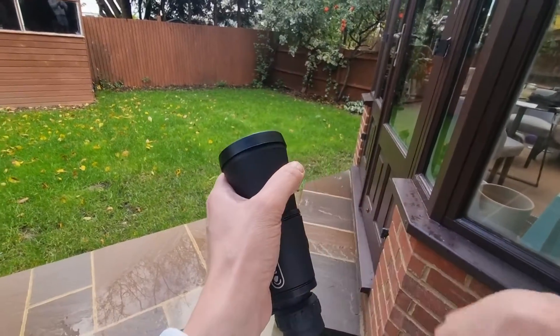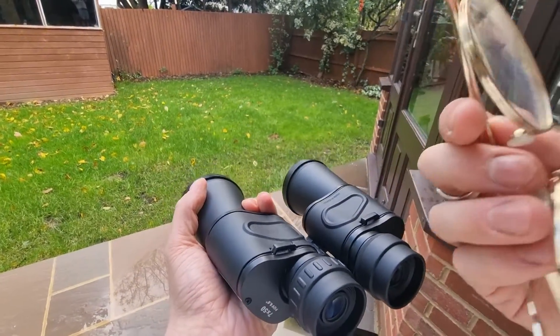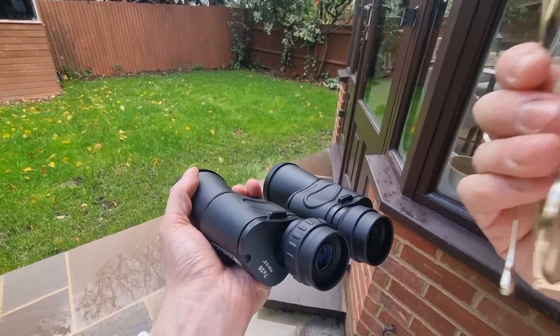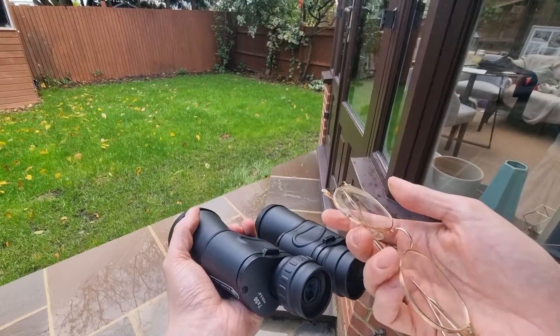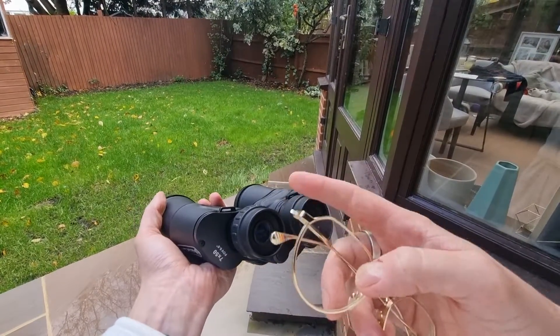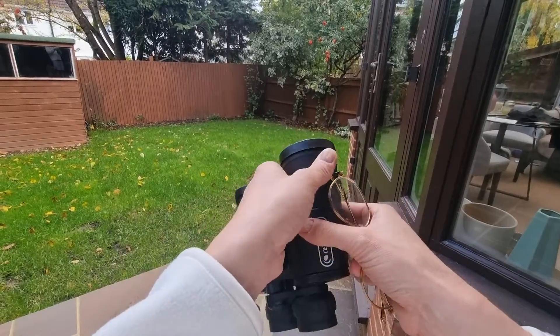Let's talk about eyeglass wearers specifically. Short eye relief can rob you of the complete picture. If your eye relief is too short, your glasses will keep your eyes too far from the eyepiece and you'll only see the centre — you'll miss the action at the edges of the view.